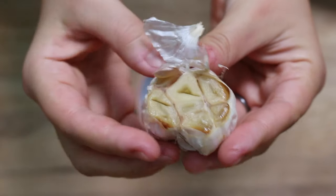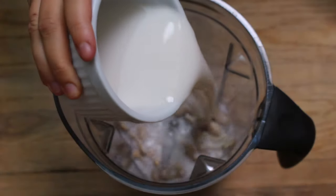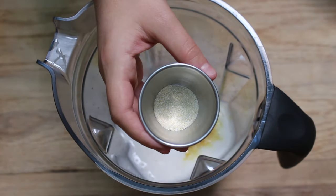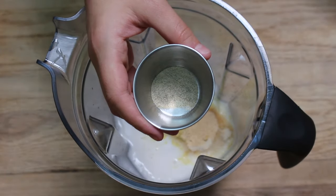Once the roasted garlic head has cooled off a little, squeeze out each of the cloves — they're like little pods and should come out looking like pus you're squeezing from a pimple, but it's amazing, just roll with it. To finish the cheese sauce, add to a high-speed blender: half a cup of soaked cashews, one cup of unsweetened almond milk or soy milk, your roasted garlic cloves, one tablespoon of lemon juice, one tablespoon of nutritional yeast, one and a half teaspoons of salt, half a teaspoon of onion powder, half a teaspoon of garlic powder, and a quarter teaspoon of white pepper. Blend until it is perfectly smooth.